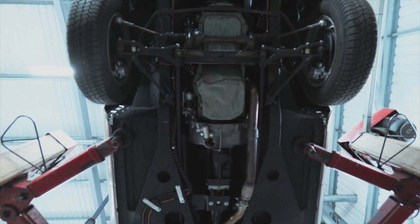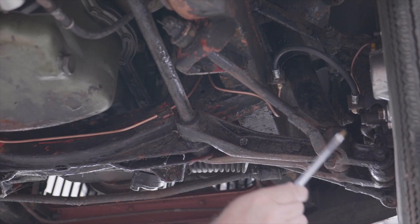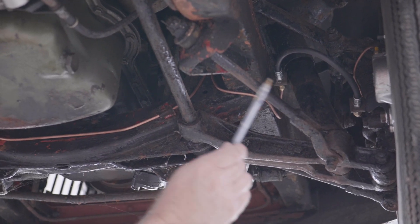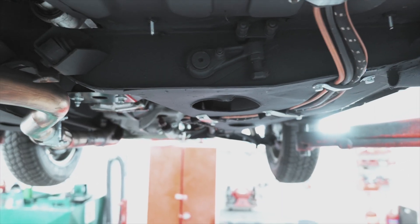The MGC is different to an MGB from the middle of the car forwards. You've got different floor pans, different chassis legs, cross members and the suspension setup. The MGC uses a torsion bar suspension setup which is very good — it's height adjustable — but there are some components that are becoming hard to get.